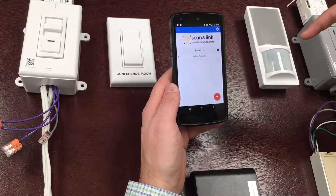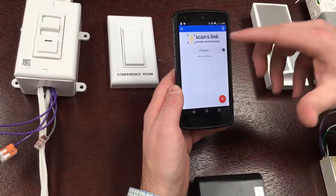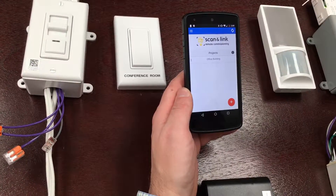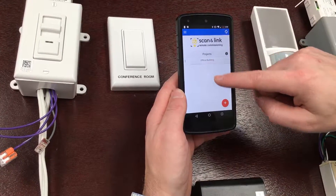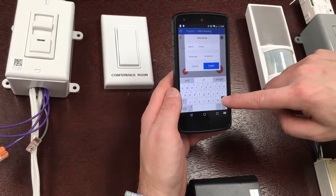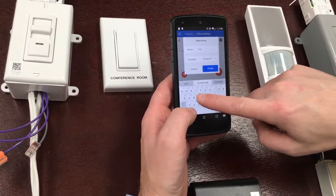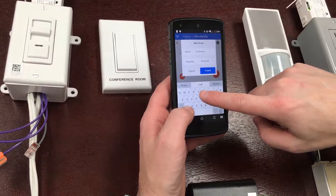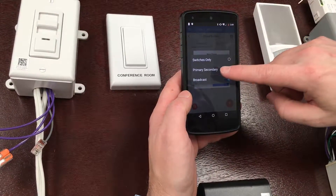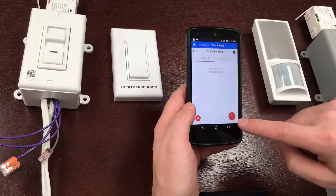The first screen you see is a project screen. You can create a new project and name it — in this case I'm in an office building. A project is typically a specific building or location and holds multiple groups of devices. I want to create a group for the conference room. I'll add the conference room, and select the primary-secondary template so that the primary and secondary can communicate with each other in the conference room.